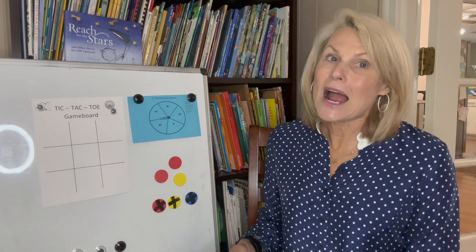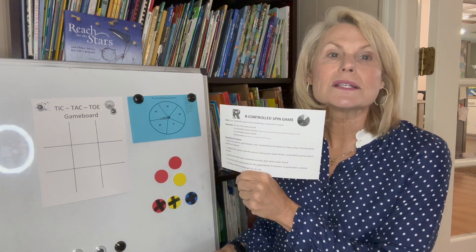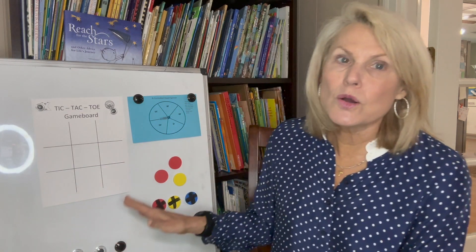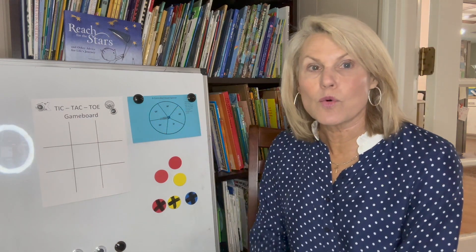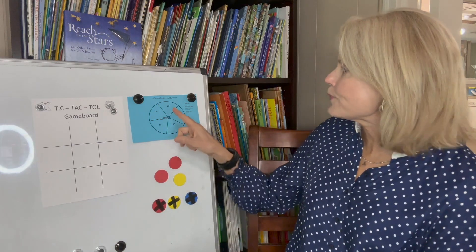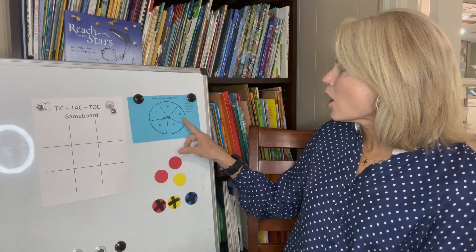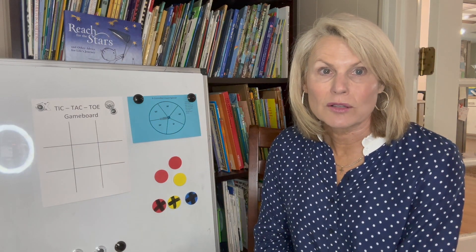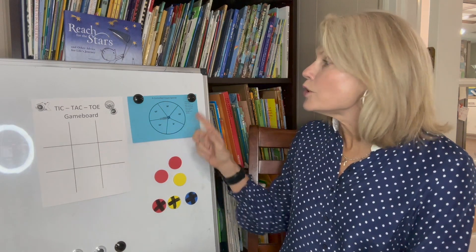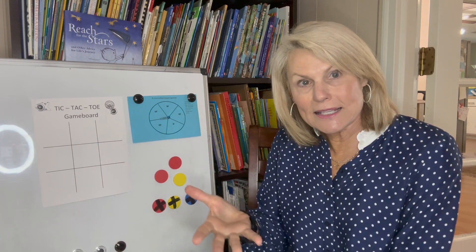Our literacy game this time is called the R-controlled spin game. That old bossy R — we know when it comes after a vowel, it makes an R-controlled sound. For example: AR, UR, IR, ER, OR. Your child has been exposed to those at school.